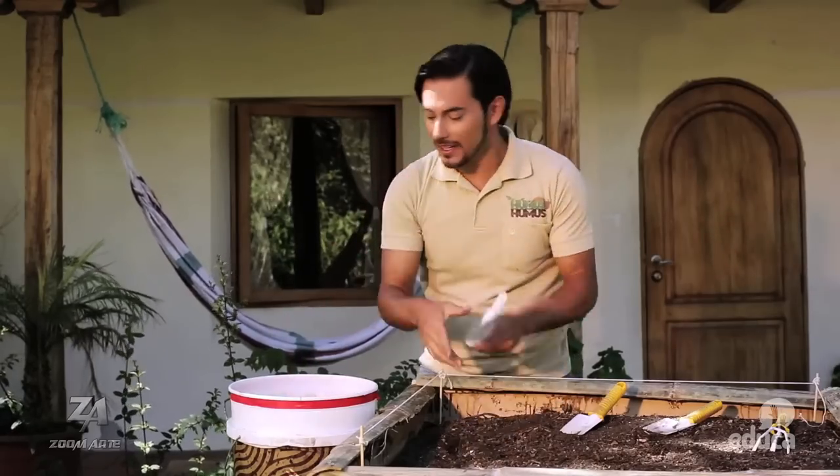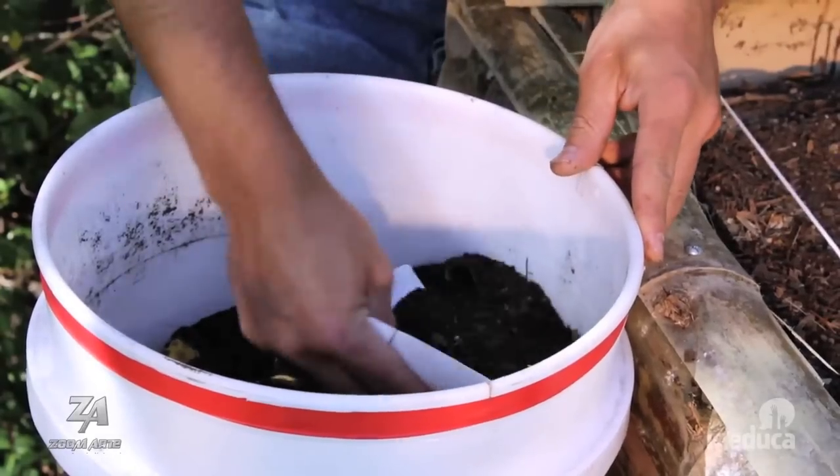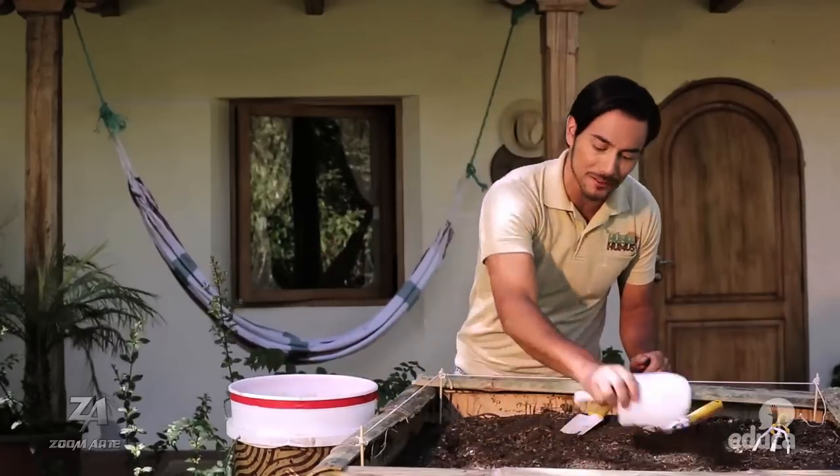No se preocupen. En un próximo capítulo les enseñaremos con más detalles cómo realizar su propio humus casero.